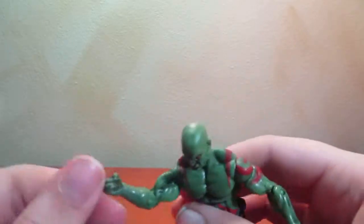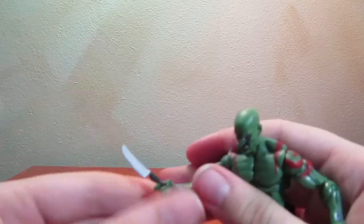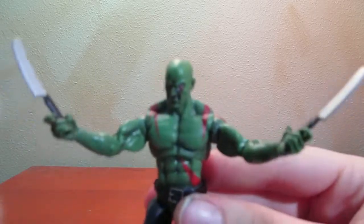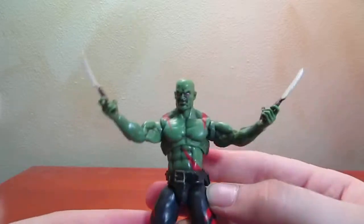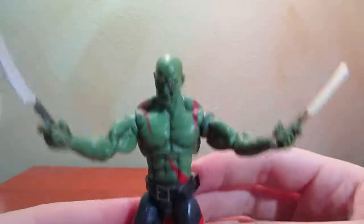Let's get his knives in his hands for the full dramatic effect. This is Drax the Destroyer. Paint is awesome — I really like the belt, that's a nice touch. Here it is: the Marvel Infinite Series Drax.